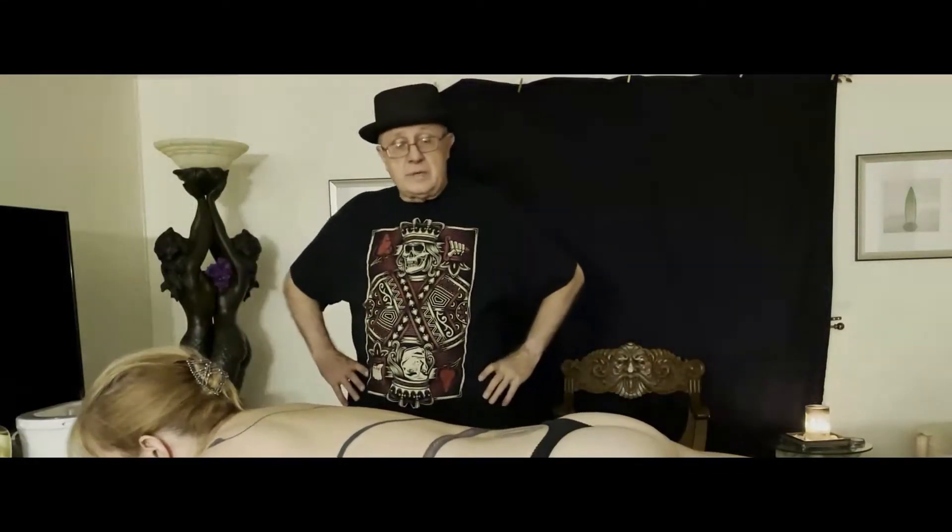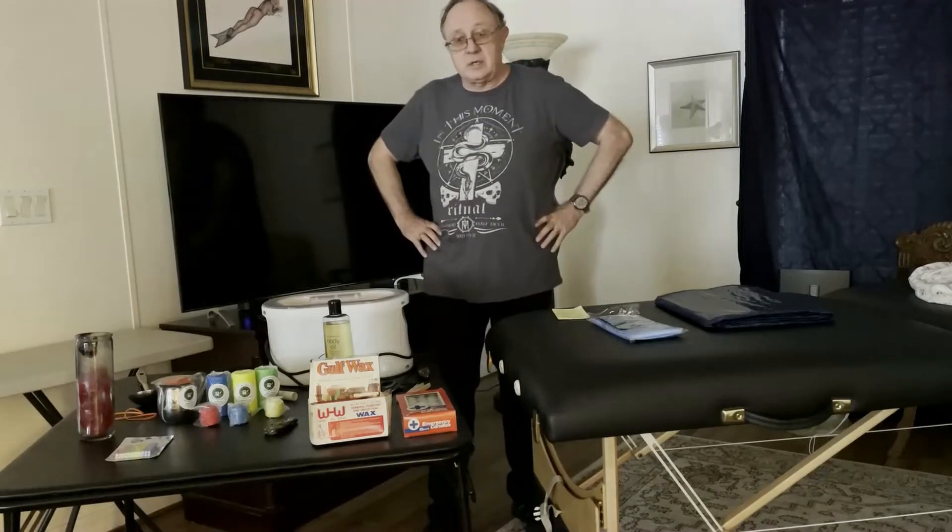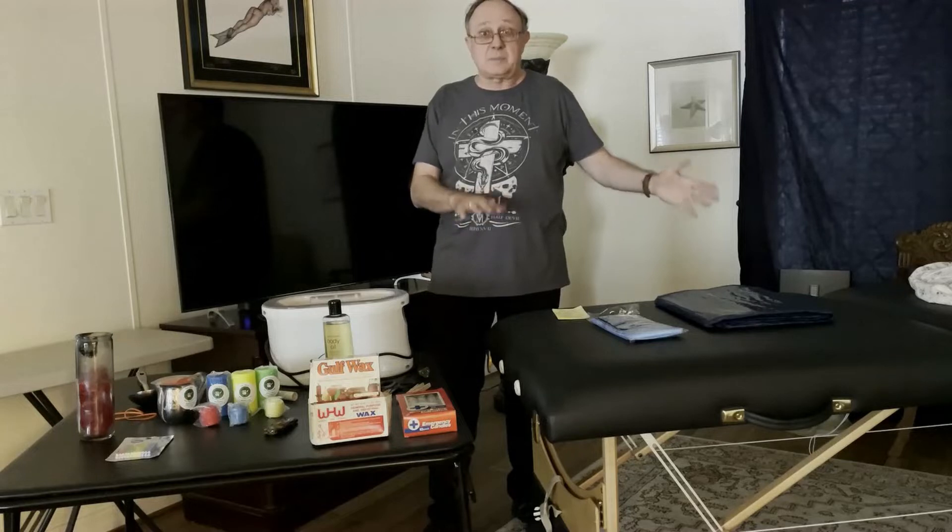Welcome to The Leather Journey. I'm Dax and tonight we're going to continue our wax play series by talking about setting up the wax play area.